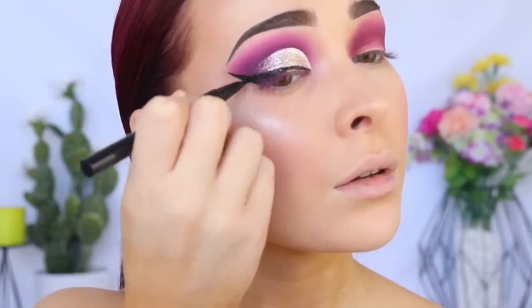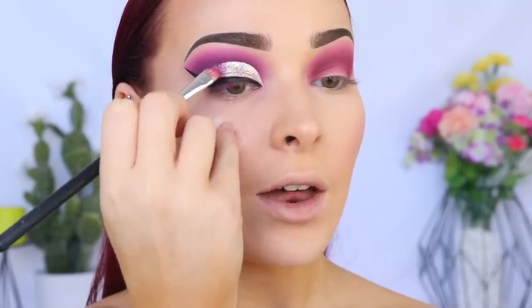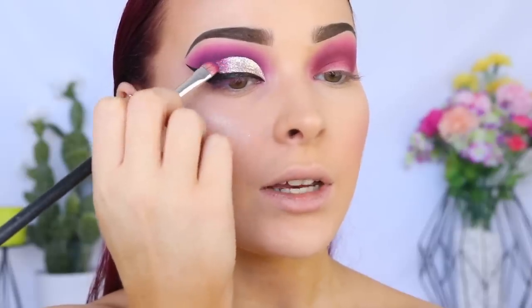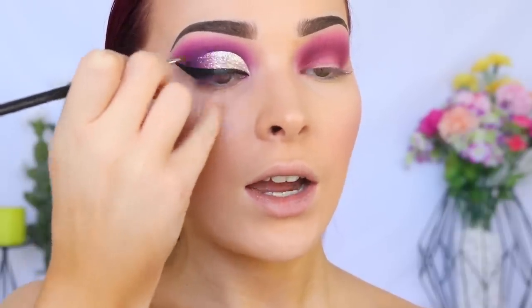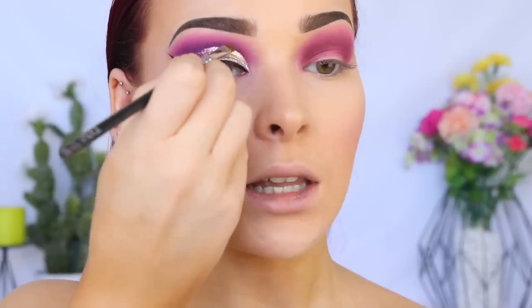I'm going back in with that same light purple shade and lightly tapping it on the edge of the glitter to create a nice blended look. To redefine the edge of the half cut crease, I'm going back in with the dark purple on the Zuiva winged liner brush, applying it to the very edge of the eyeshadow where it meets the glitter.